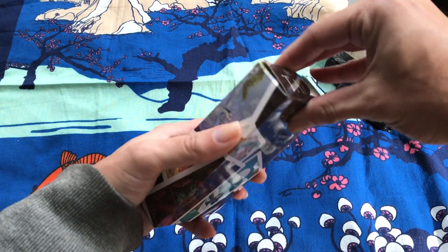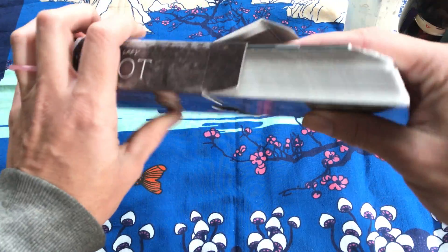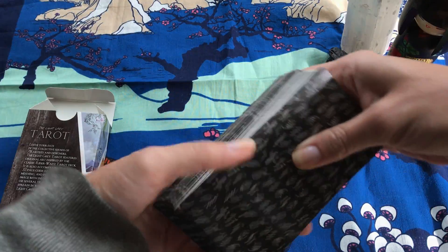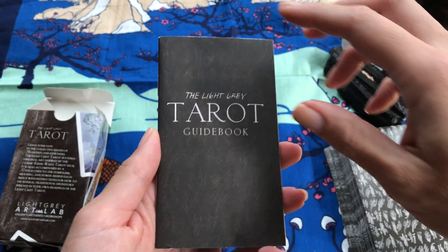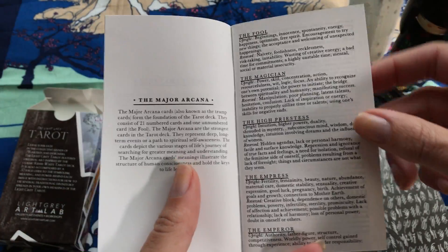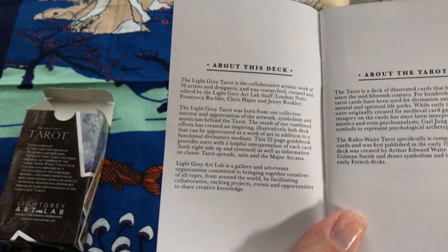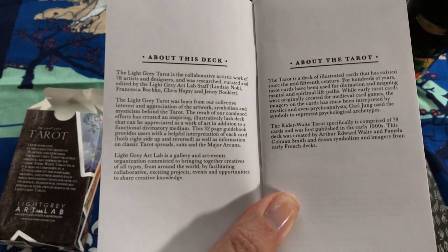Okay, so let's give her an open up. There's a little black booklet that comes with this, just a little guidebook — nothing too fancy, but it does tell you a little bit about the deck and how they came upon making it.